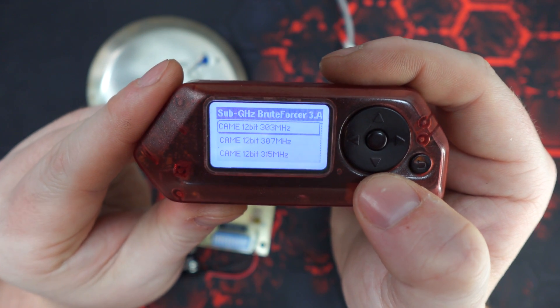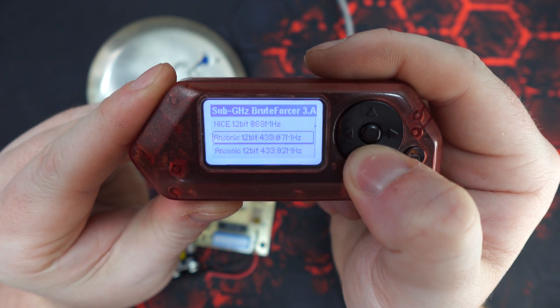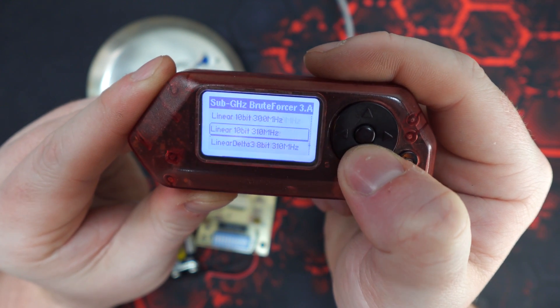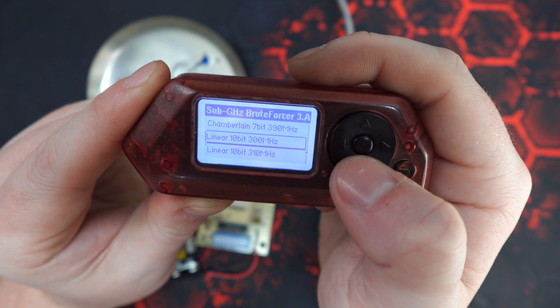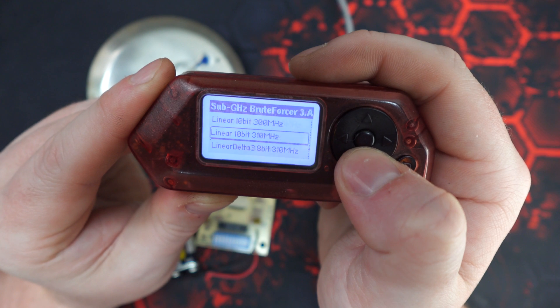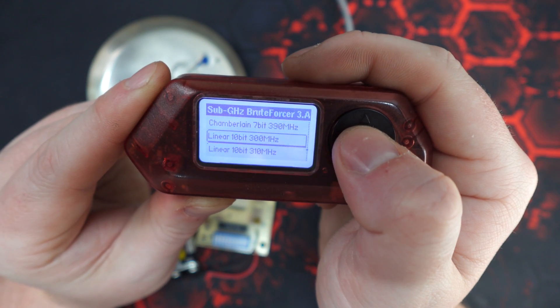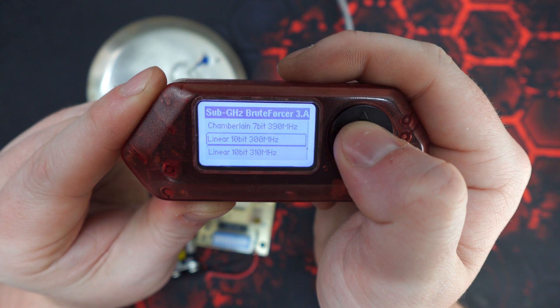We'll navigate to the brute force app and scroll down until we find the Linear listings. As I said earlier, there can be 310 or 300 megahertz. We're going to go with the 300 megahertz, as the 310 is a little bit rare.